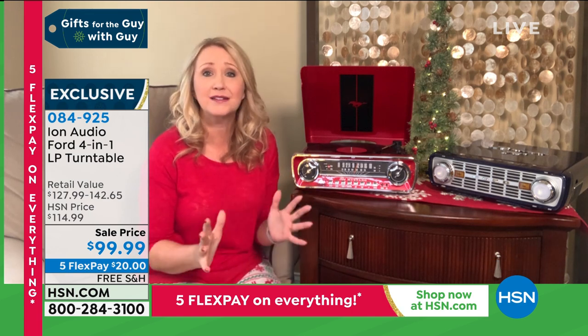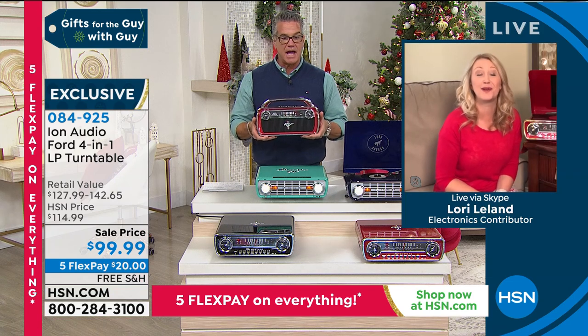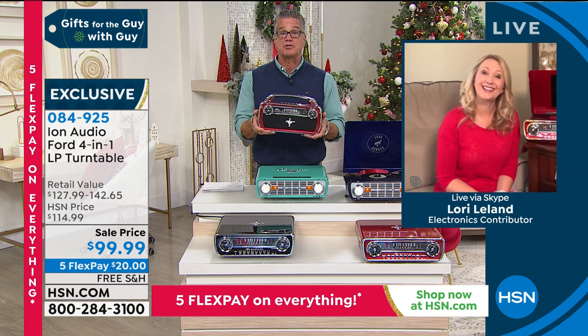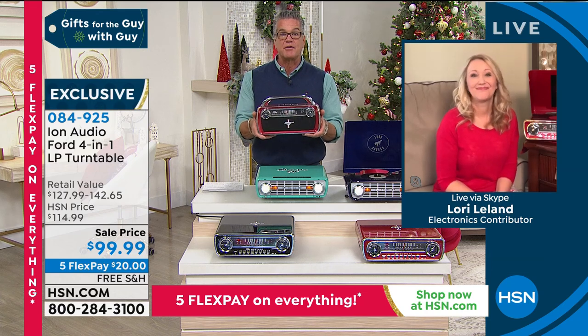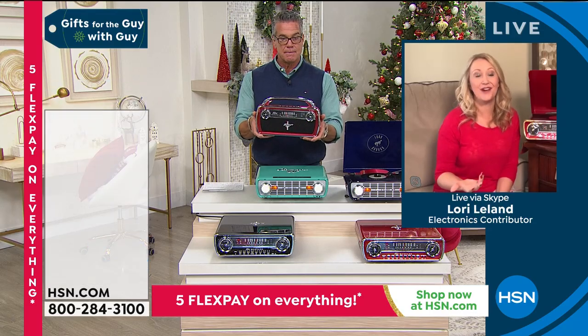It is gorgeous. It is practical. It is fun. And it's the lowest price you and I have ever done — this has been a lot more money in the past. Just choose Mustang or Bronco. And we've also got this really super cool Mustang Bluetooth speaker — same 1965 vibe.